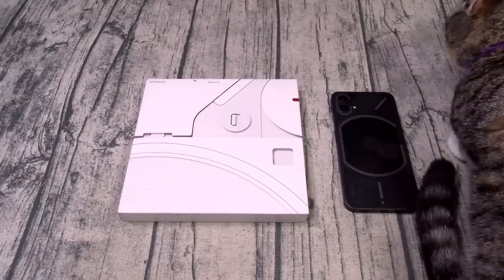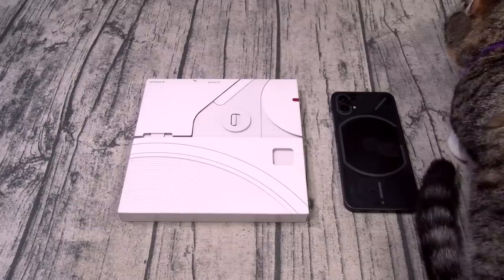Now you can pick this one up online — I'll throw the link up in the description. The price on this one starts at 600 bucks.